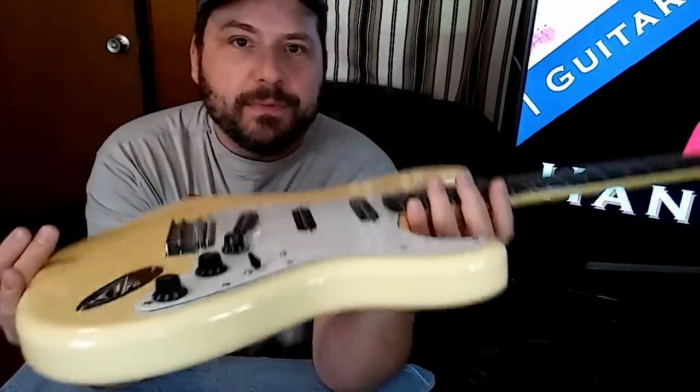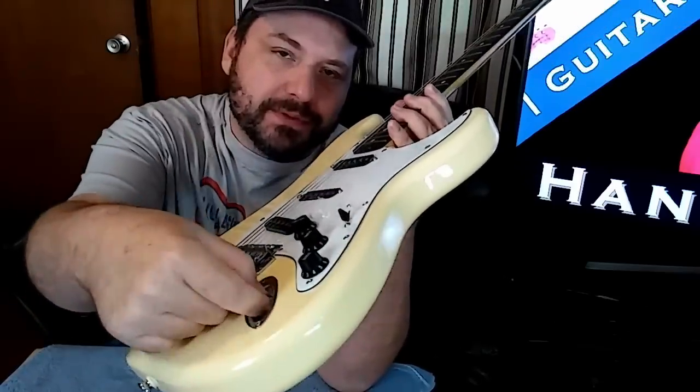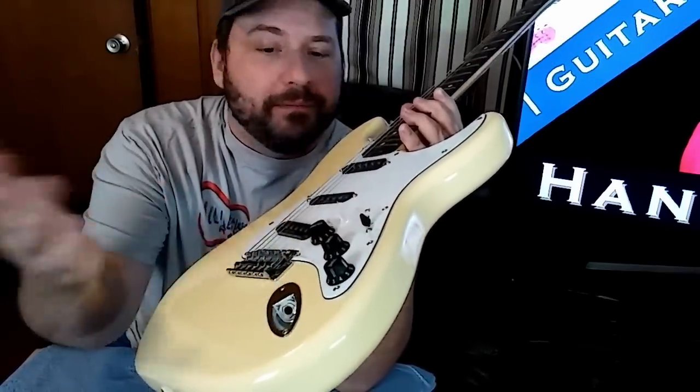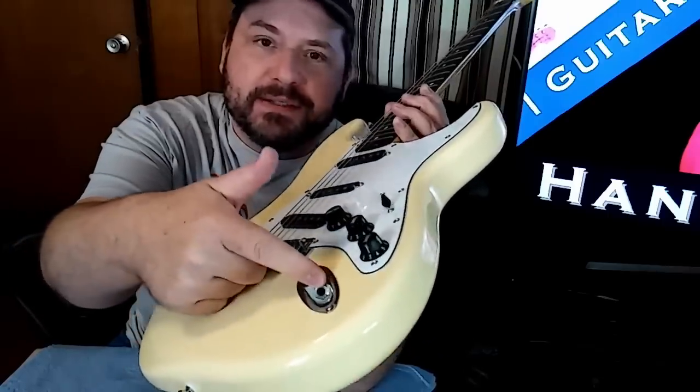The only issue I've had with the thing so far is this jack right here has been trying to wobble loose a little bit, so I'm just going to pull that out so it doesn't twist around and make sure this nut's tight.